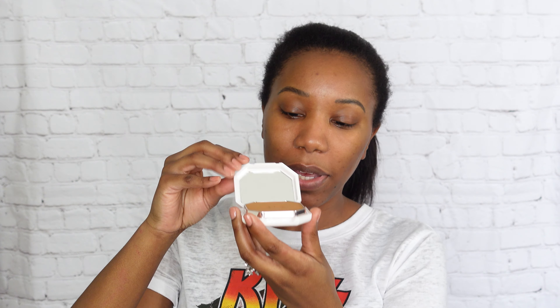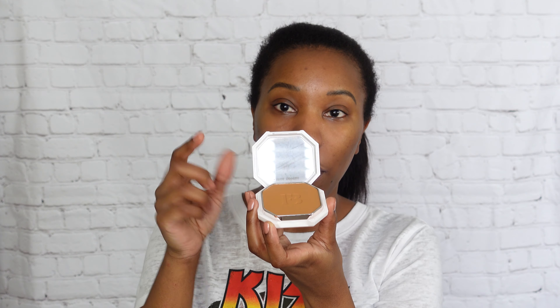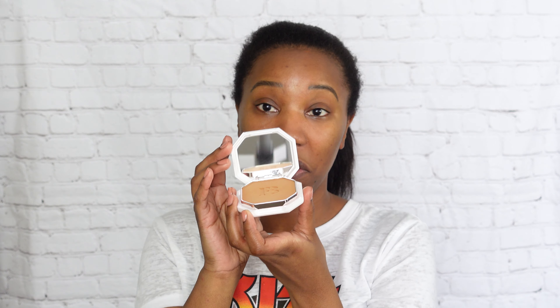I do like that because I don't like having to go in there sometimes. You also have a little sponge in here and of course a mirror with the Fenty Beauty logo on it — and it's a pretty nice size mirror.